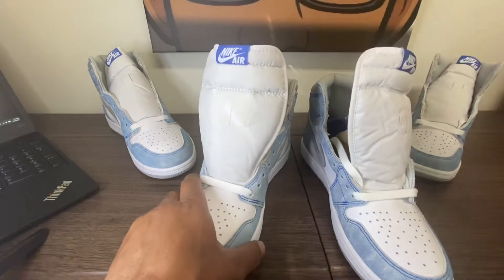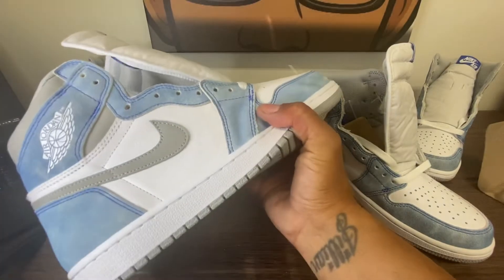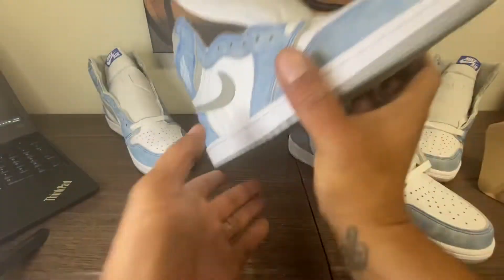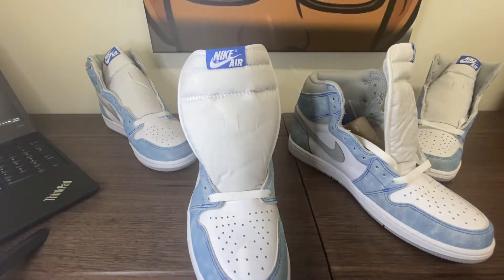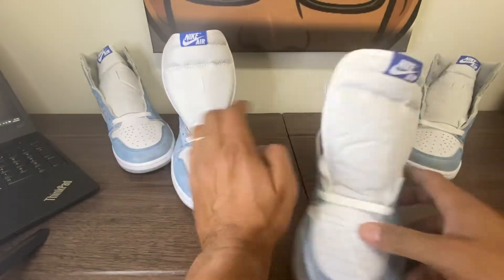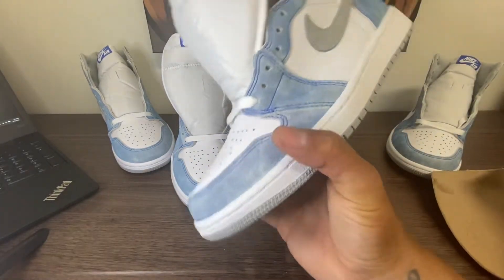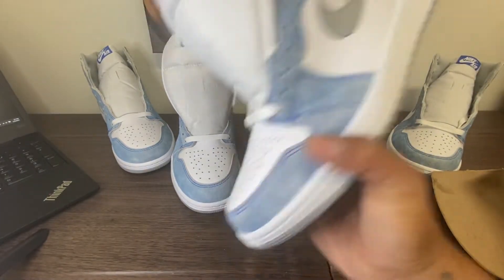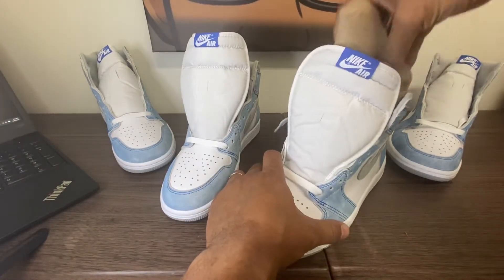Let's go ahead and give Mr. Hugh the squish test. Good — some squeeze, no bend. Let's try the retail. Some squeeze, no bend. And the squeeze was stiffer than the LJR Hyper Royal.